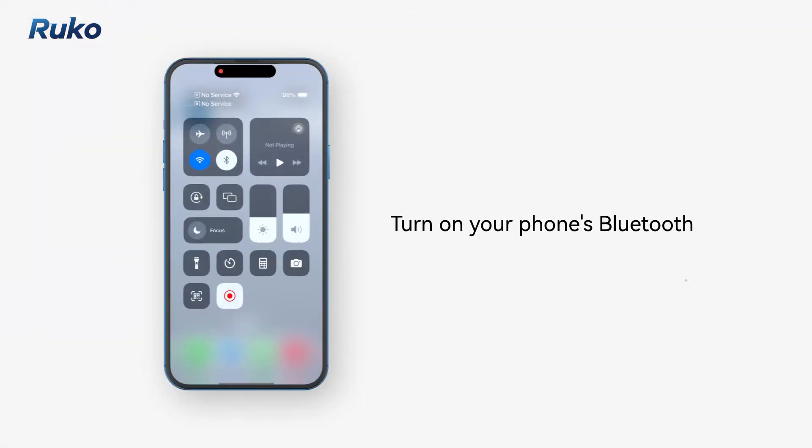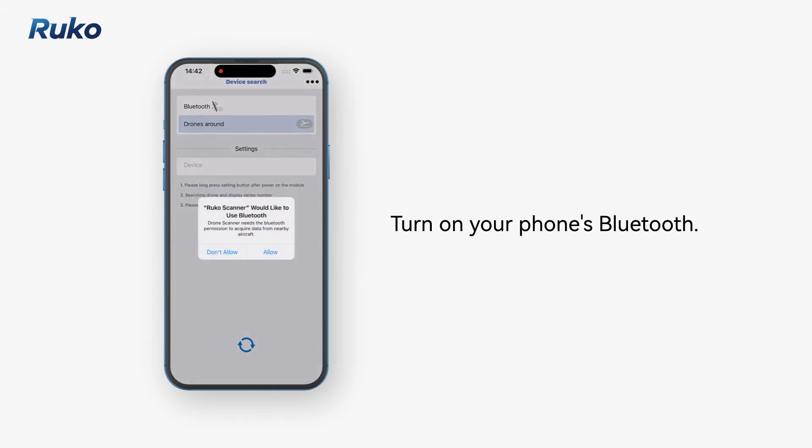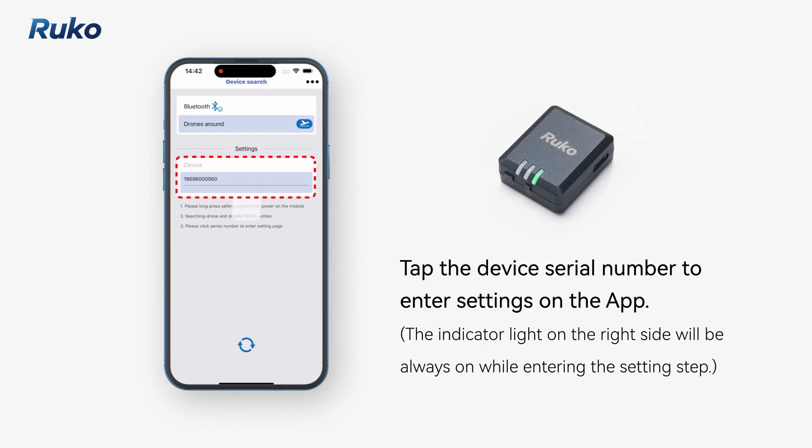Turn on your phone's Bluetooth. Tap the device serial number to enter settings on the app.